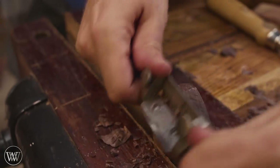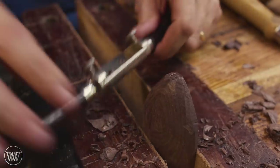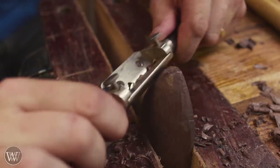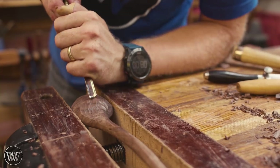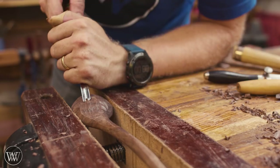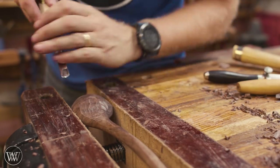The spokeshave gets rid of a lot of the facets from the chisels, and then a card scraper can come in and remove all the facets from the spokeshave. You get that slowly refining process. A good sharp blade makes very quick work, especially up at the tip where you're going across the grain and into the end grain — that is a very difficult section.